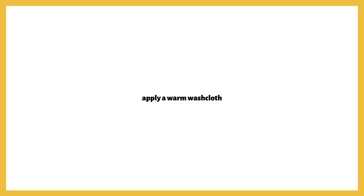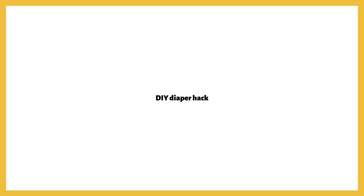Number two is using a washcloth. You could soak it with warm water and then place it on your breasts as a warm compress. The only thing about using a washcloth is that it loses heat rather quickly, so instead I recommend number three.